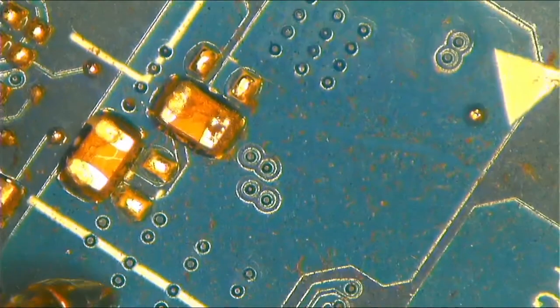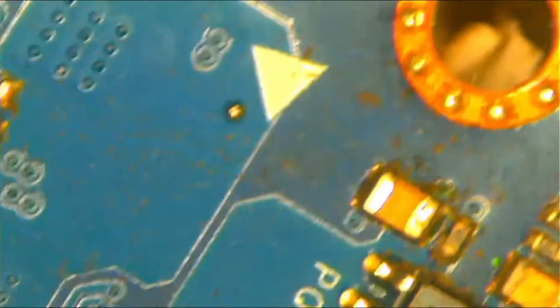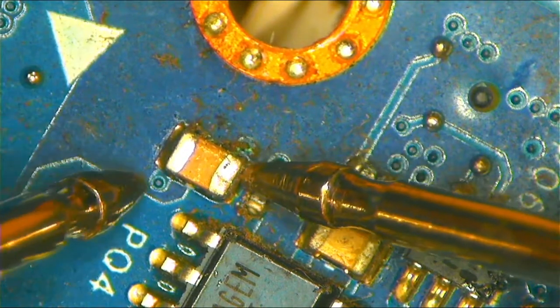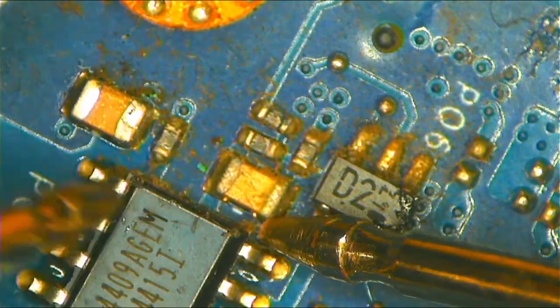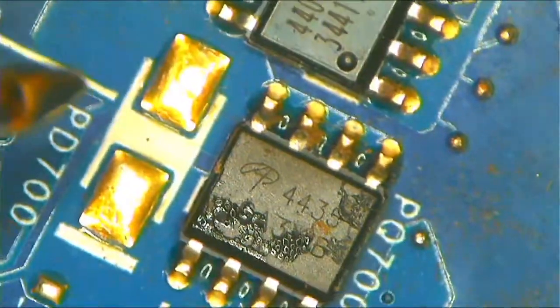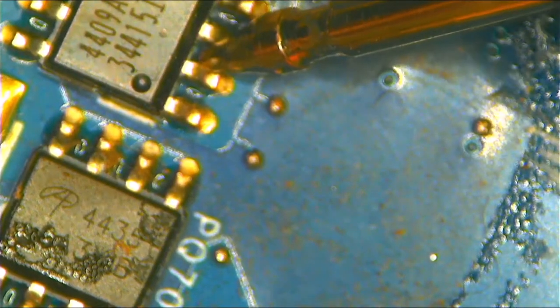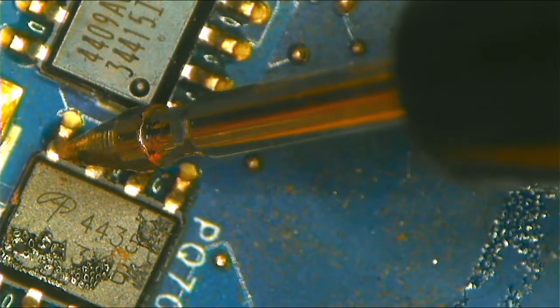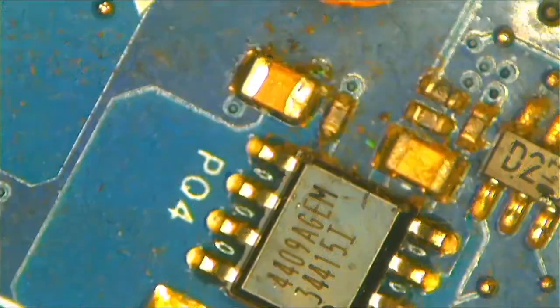Let me start testing from here. No short on this one. No short on that one either. Okay — it means this MOSFET on the other side is shorted. As you can see, one side is not shorted, but this side is — technically this is ground and it shouldn't be shorted. Let's remove this component.